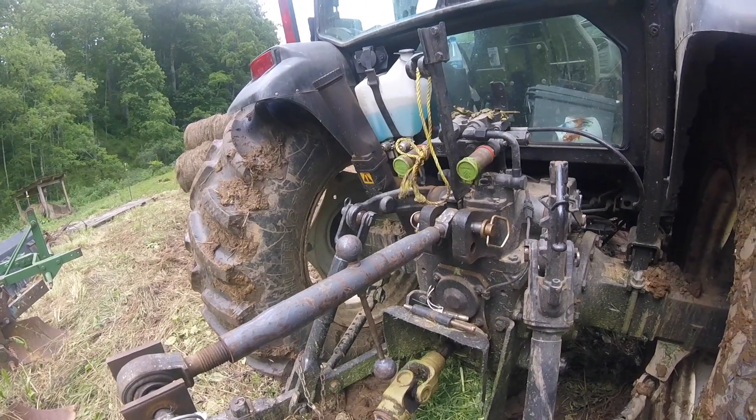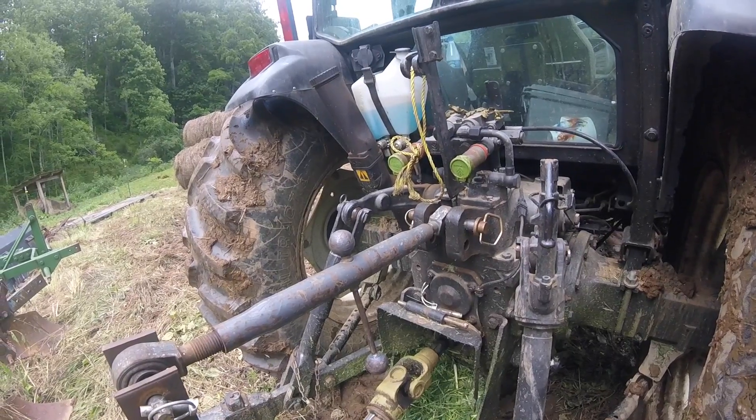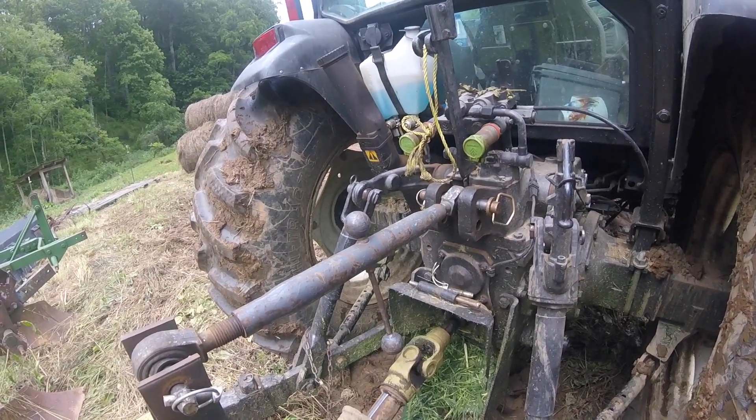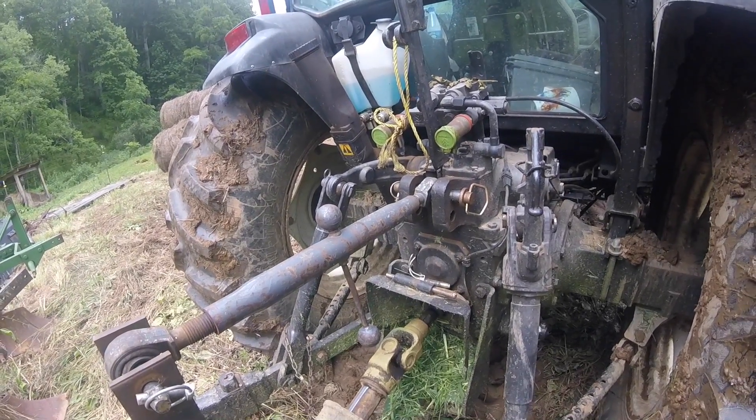Hello everyone, this is Adam Mountain Farmer. It is Thursday, July 6th, 2017. I'm going to talk to you a little bit today about a three-point hitch. I had a couple questions about it, so I thought I'd talk about it a little bit.